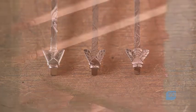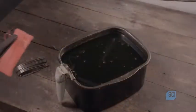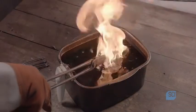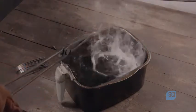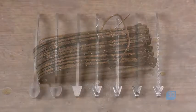To temper the steel, the cutler heats it to 1,030 degrees Celsius for several minutes. Next, he cools it suddenly in a bath of oil. He will then heat it to 230 degrees Celsius for one hour to complete the process.